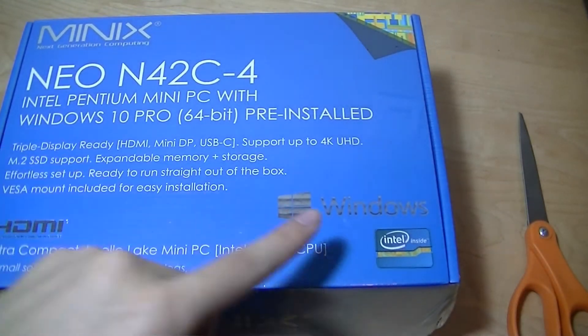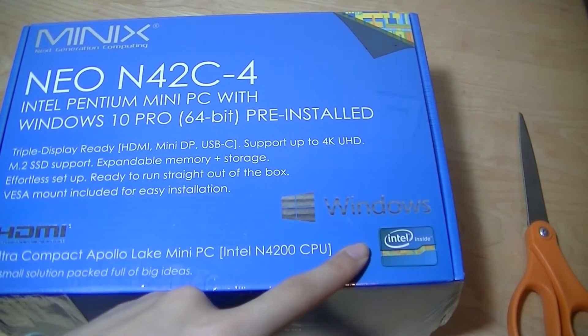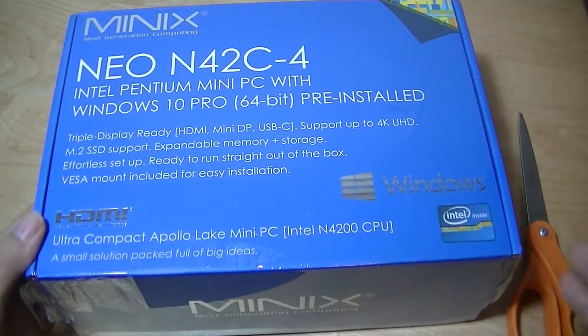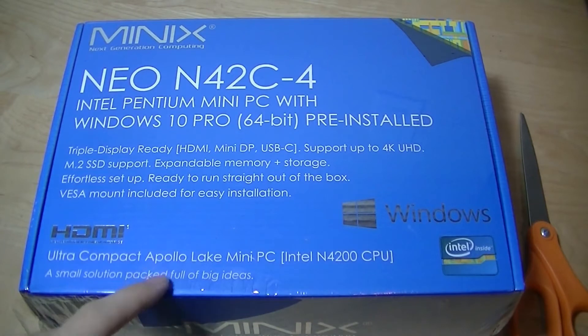On here we're using an Intel Pentium processor, so it has a slightly faster chipset — the N4200, it's quad-core, and gives it an extra boost in terms of performance. The Apollo Lake chipset will be able to handle some very light video editing if you have to do that, or Photoshop, things like that.